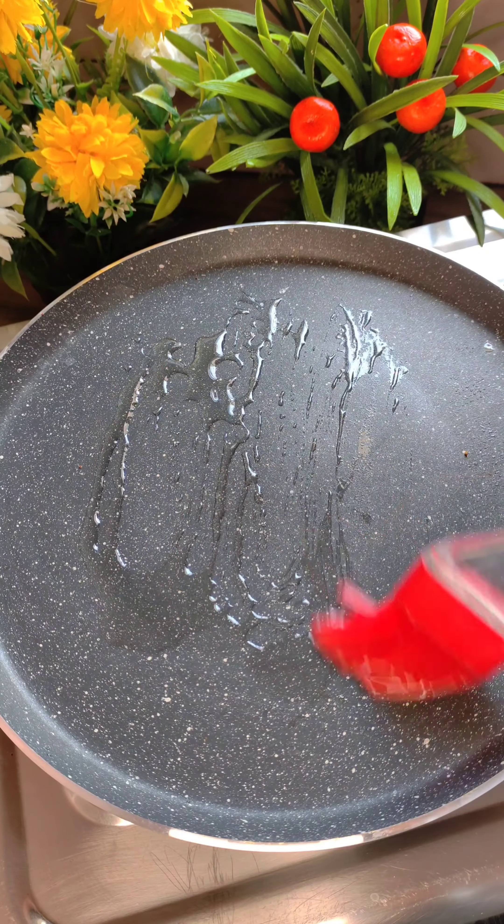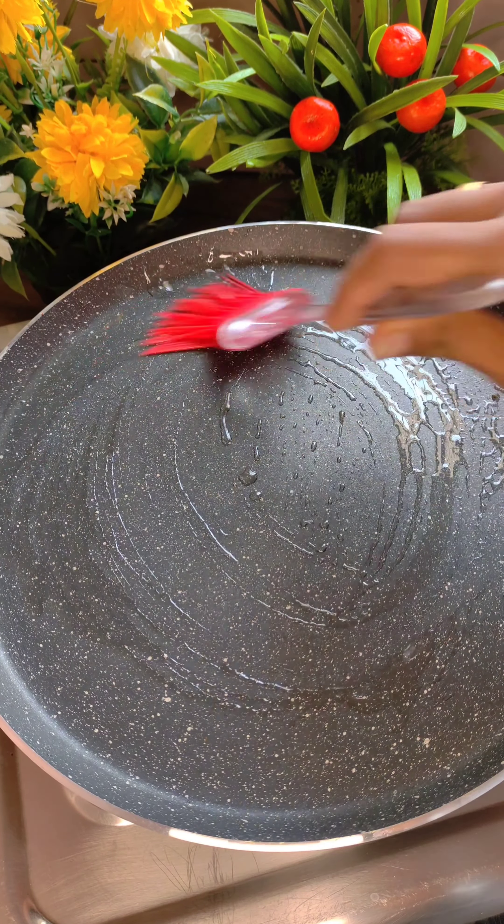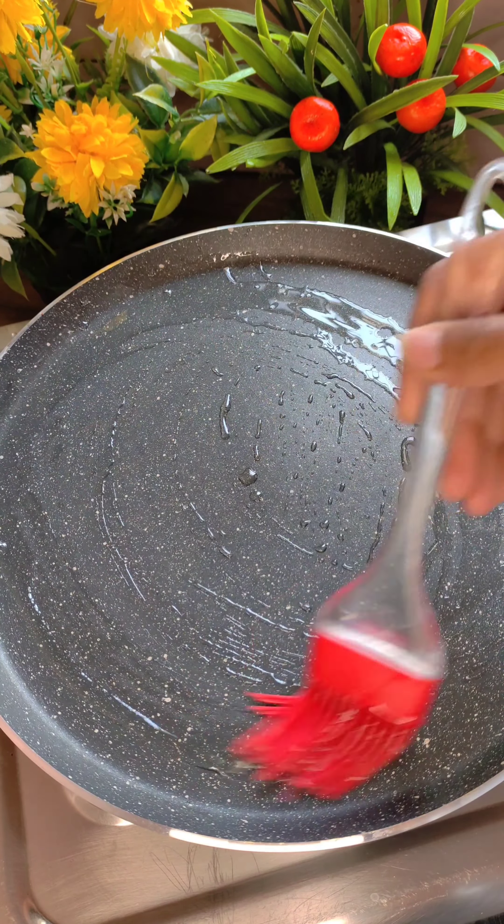First of all, I have a pan here — I mean tawa — and I have brushed some oil on it. You can use some oil or butter. I'm going to place the paneer on it. I have cut the paneer into cubes, not too big or too small. We will cook it on one side on high flame. It should get a good light golden color, and when it does, that's enough.